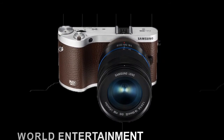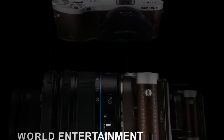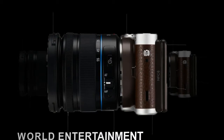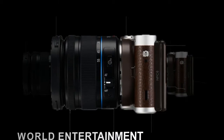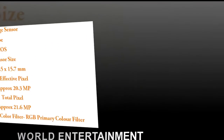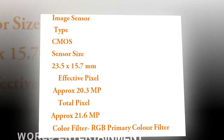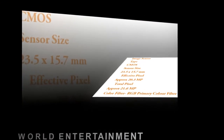The Samsung NX300 has a mostly metal body with a metal lens mount, which goes some way to explaining why it's priced at a more mid-level point. First impressions of the NX300 are positive, with similarly good build quality that we've come to expect from recent Samsung compact system cameras, although most of the buttons are plastic rather than metal.